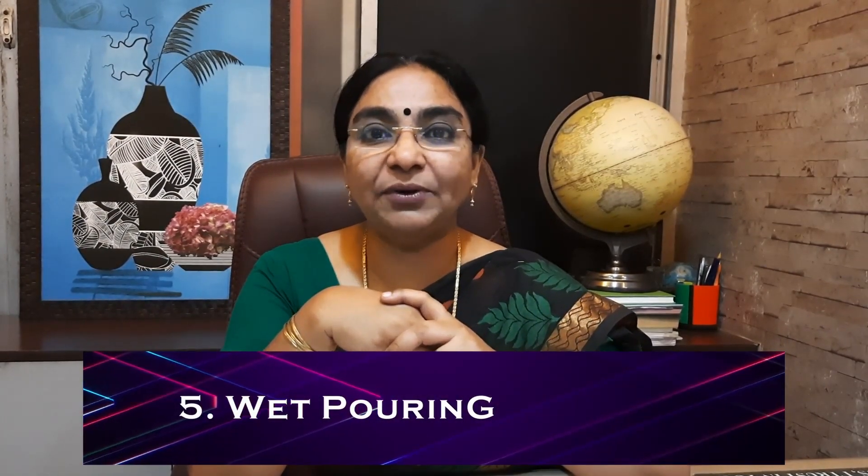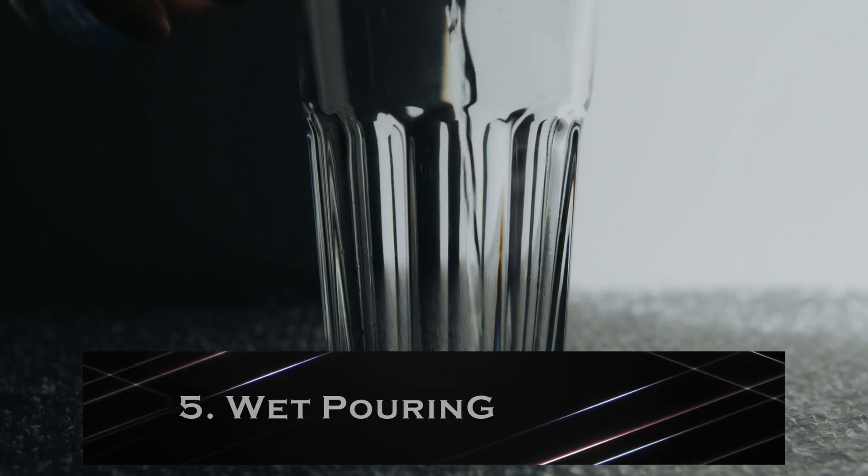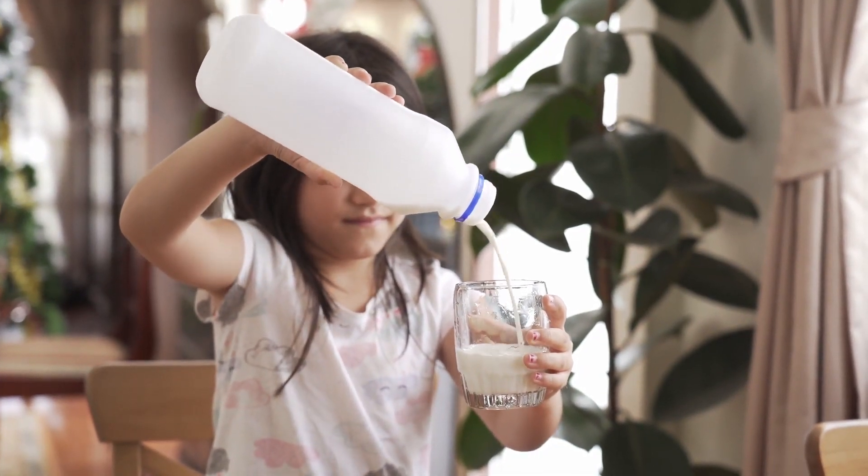Once they are good at dry pouring, move on to wet pouring — using water. There are more chances of spilling, so pay attention to where they sit. Even if they spill, it's not a problem. Give them a glass of water and an empty glass and ask them to pour from one to the other. This can be a regular activity.